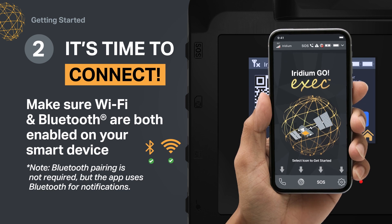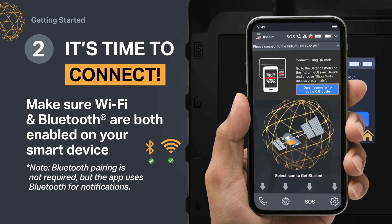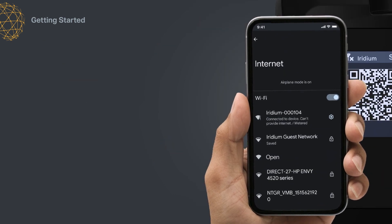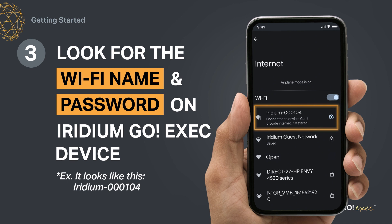Now, open the Iridium Go Exec app and follow the on-screen instructions to scan the QR code on the terminal screen to automatically connect to the Wi-Fi. You can also connect to the Iridium Go Exec by clicking on the Iridium Go Exec Wi-Fi name under your smart device settings. The default password is "password", and you can change it in your administrative settings.